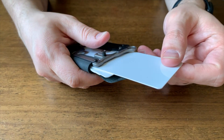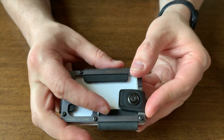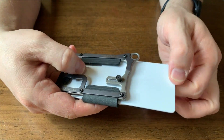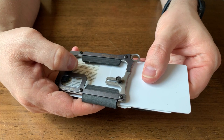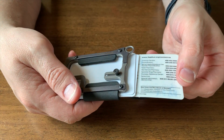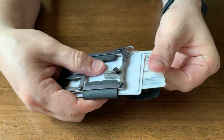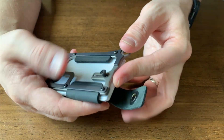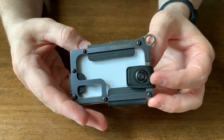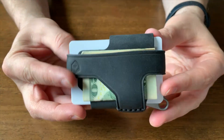To access your cards — this is my favorite part — you just open it up and thumb through the cards. You can pick the card you want by sliding them through until you see the one you want, and that's the one that will be exposed on the bottom, and you just slide it out. It's the most functional minimalist wallet I've ever used. It just strikes the perfect balance between size, form factor, function, and usability.